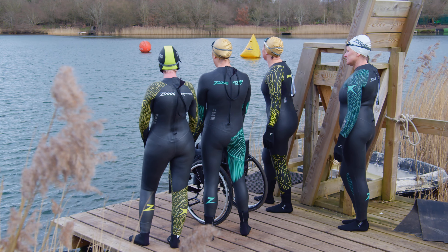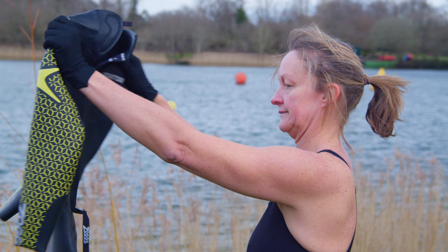Hello, I'm Ella Foote and I'm editor at Outdoor Swimmer. Welcome to your video guide to wetsuits. In this video we explain how to put a wetsuit on.